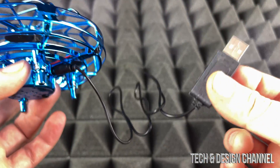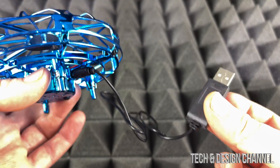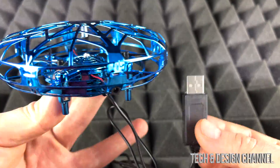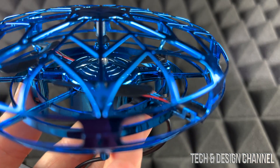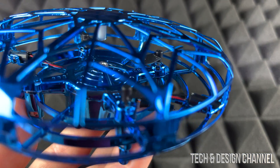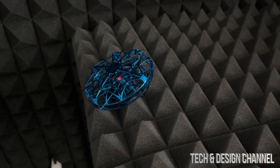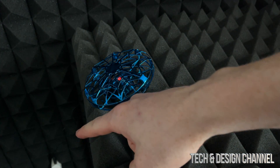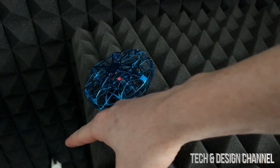This cable does look pretty weak, so make sure to take care of it. We're going to plug this in and just leave it for a little bit in order to charge it up. We do have to charge this up for 40 minutes.